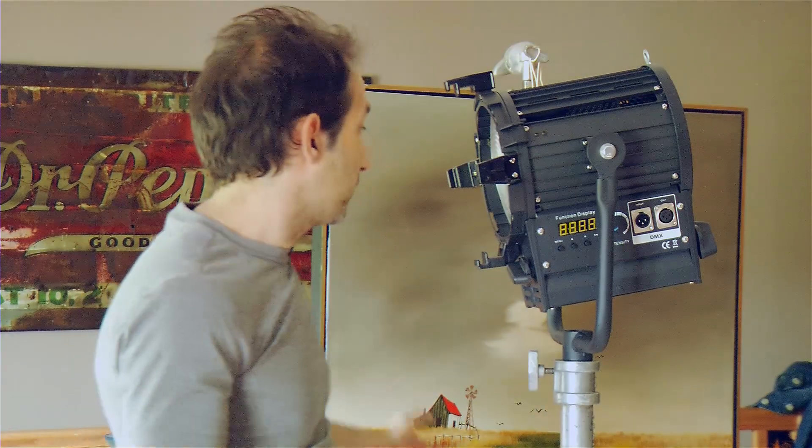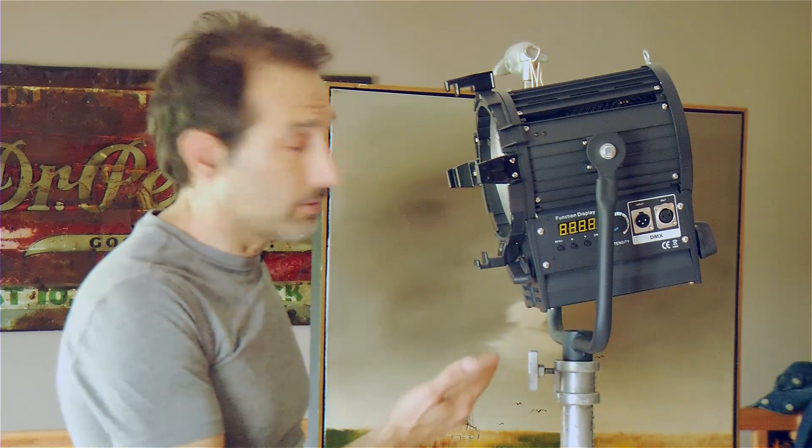There are a lot of pluses to this. You've seen from the demonstration how it compares to an HMI, but it really comes down to how you use your fixtures, what you need done, and what you're trying to accomplish — these lights might fit the bill. Here's a web extra: a commercial I shot exclusively using my Z7 Fresnels to light the entire commercial.